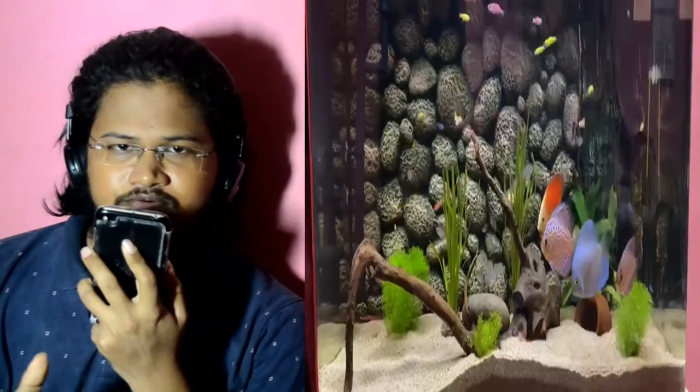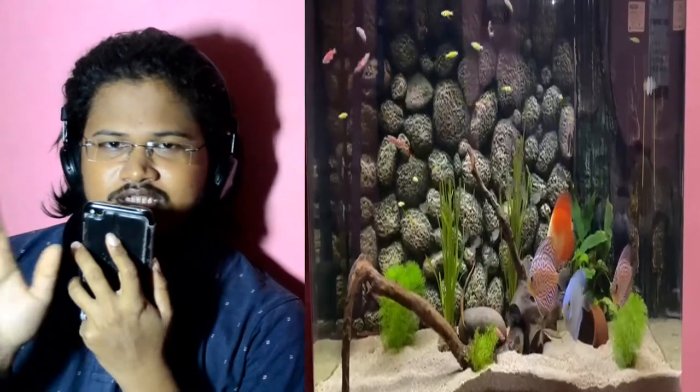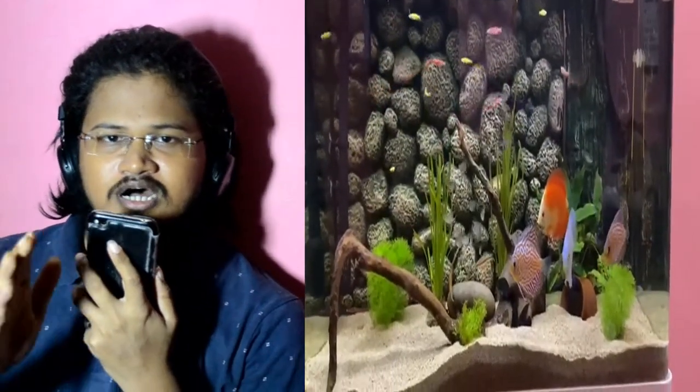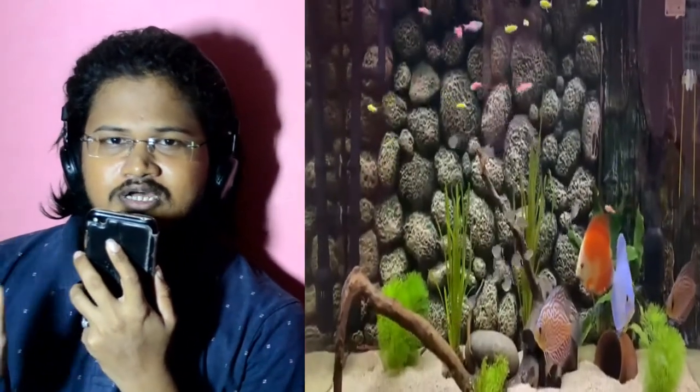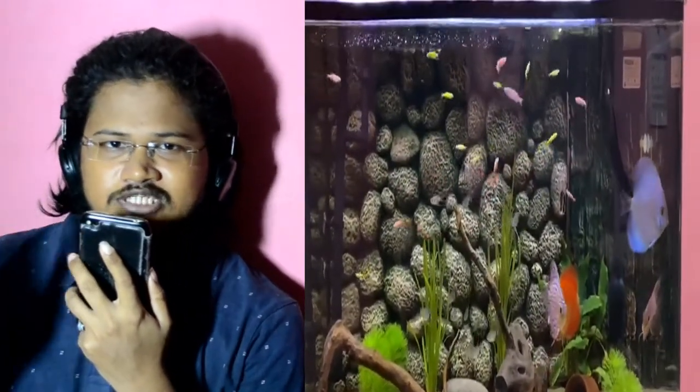Hi friends, in this video we will discuss discus fish. We will see this discussion with discus fish, a sensitive fish, and you will see a lot of care. Here we will see some small fish, and we will see discus fish in the tank.